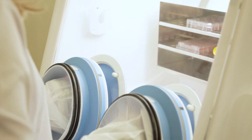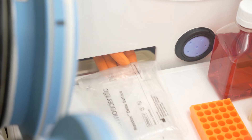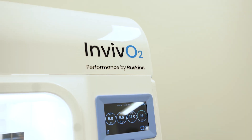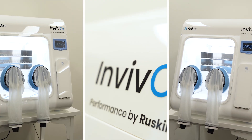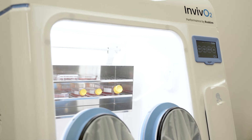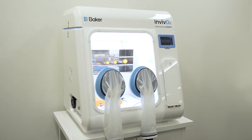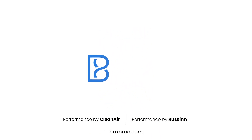Built with researchers in mind, the i300 is loaded with features to support your work — from the single plate entry system to optional internal and external HEPA filtration and a long-life precision oxygen sensor. The integrated design delivers high performance without breaking your budget. Achieve the optimal environment for science with the In Vivo 300 from Baker.